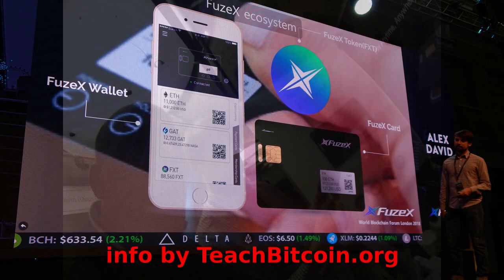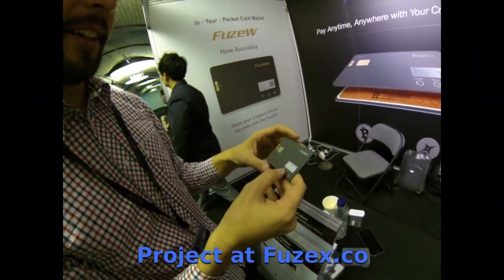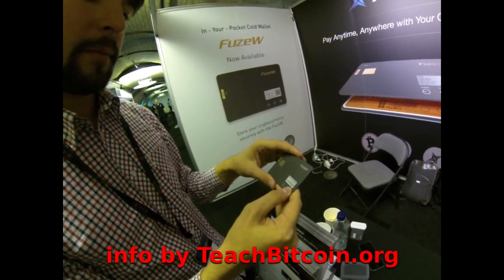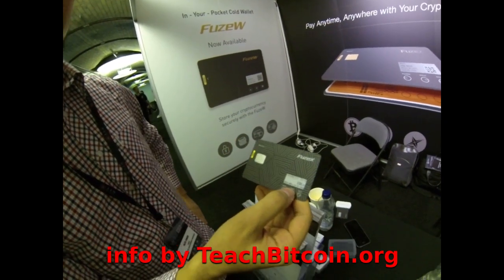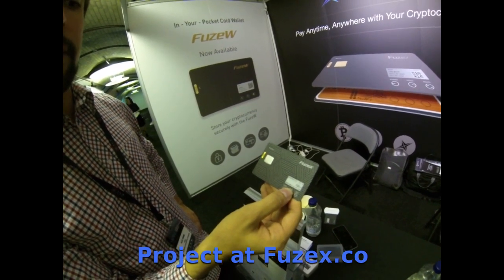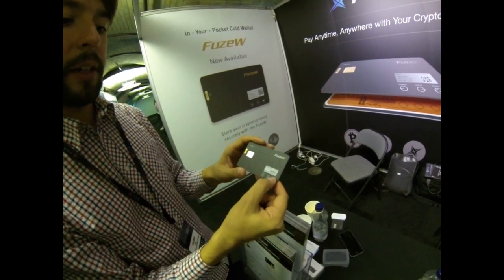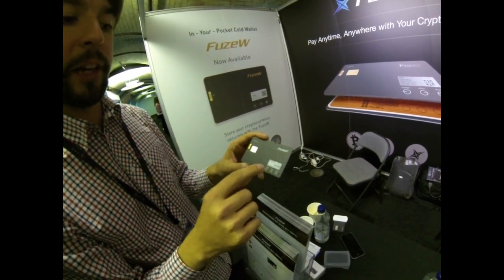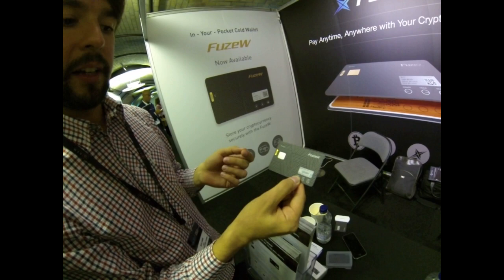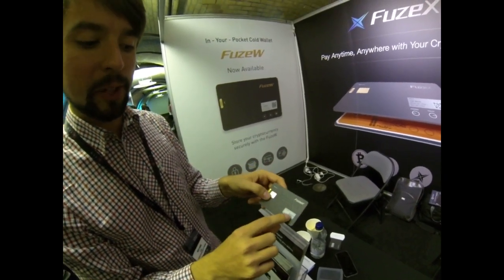The new crypto wallet is right here — Fuse X, the crypto debit card. You can check your cryptocurrency balance: Ethereum, Dash, Bitcoin Cash, and the Fuse token, which is their own token. You can check your current balance and the current rate, the value in terms of fiat currencies — in this case, shown in dollars.